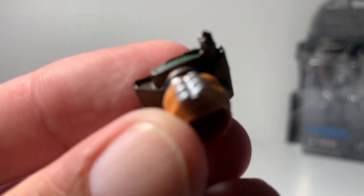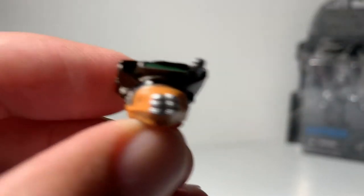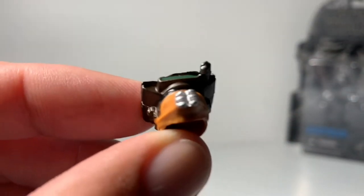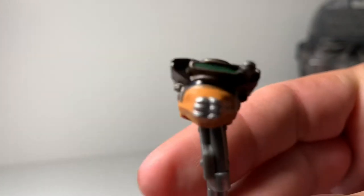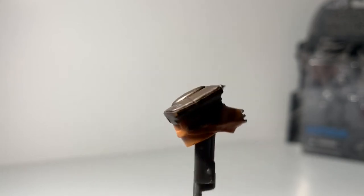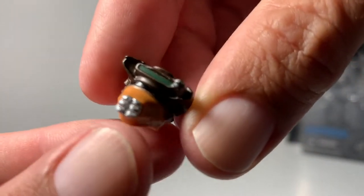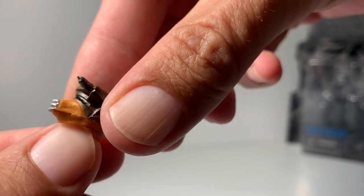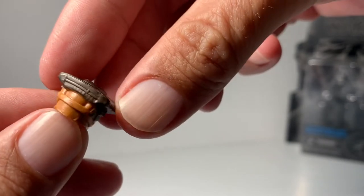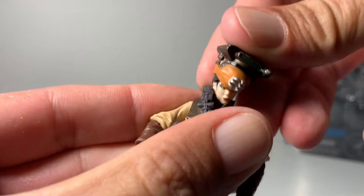Beautiful figure. Here's a closer look at the helmet for you guys — nice bounty hunting helmet there. Let me see if I can hold this helmet so it zooms in a little bit better for you guys. As you can see, a lot of detail put into this — a lot of green. The paint job is really, really nice on this figure, and it fits on her head really well too.